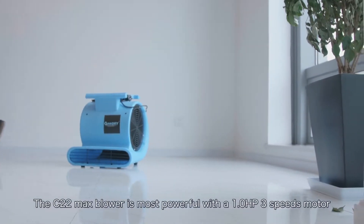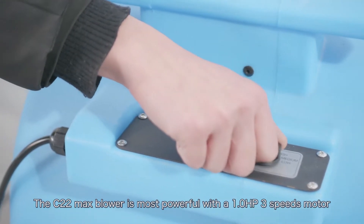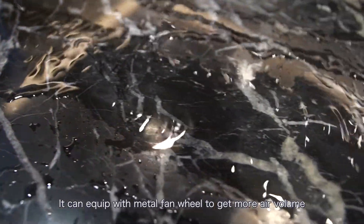The C22 Max Blower is the most powerful, with a 1.0 HP 3-speed motor. It can be equipped with a metal fan well to get more air volume.